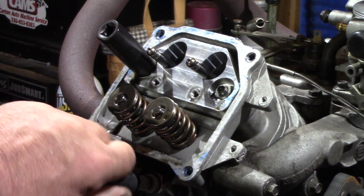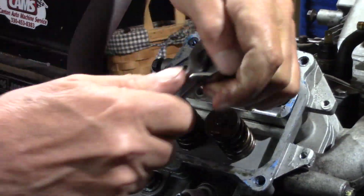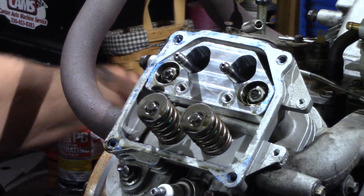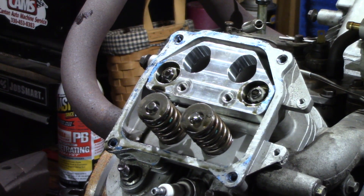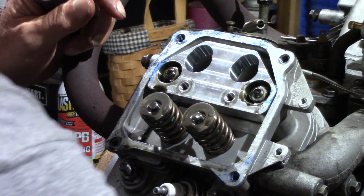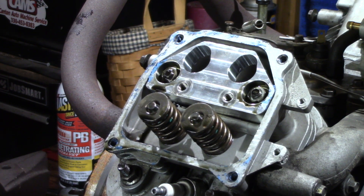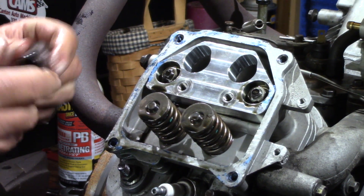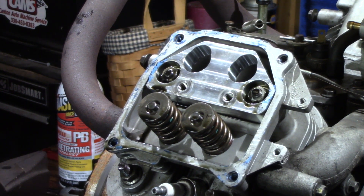Sounds like you better get a breaker bar. There's your adjustable pushrods — upside down. There they are. Upside down. That means there's no roller lifters in there. They come out of the hole just like that. Upside down. And there you go — upside down.